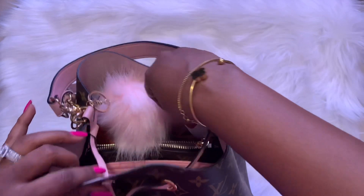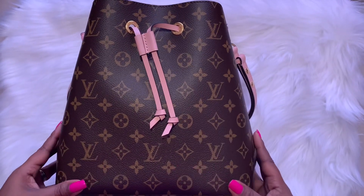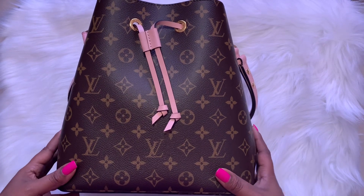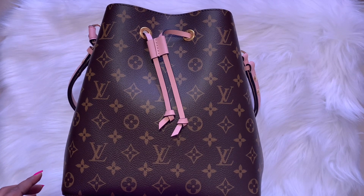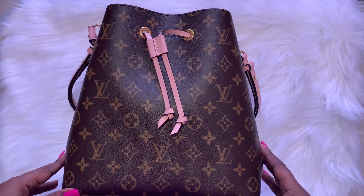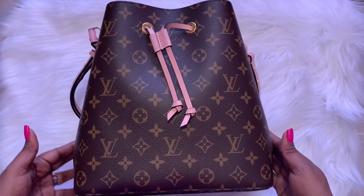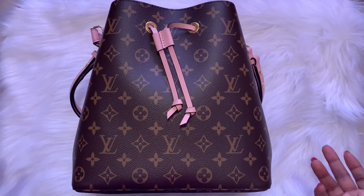Some information about this bag: I feel like this bag is very much like a Neverfull MM — it's pretty much the same size, maybe not as tall, but if you cinch in a Neverfull MM it does take on this same shape. So if you were to cinch in the sides of a Neverfull, it would have pretty much this same shape.